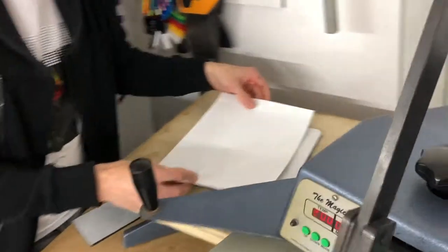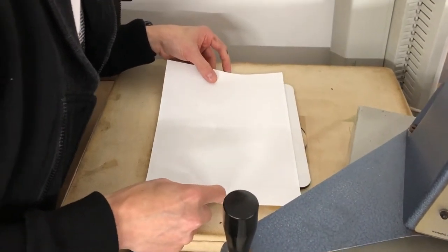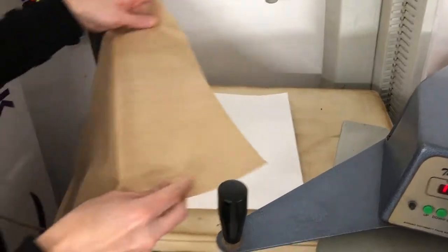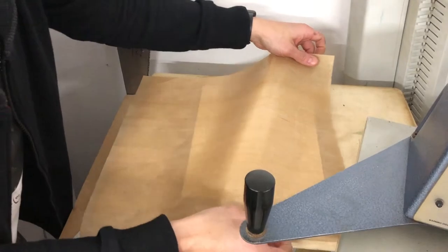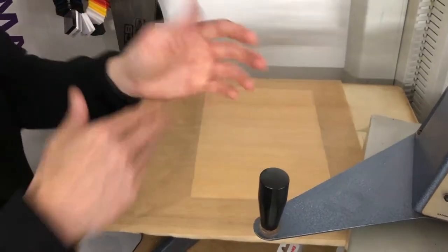So I'm doing it without the tape for the first time. I don't think it needs it, but we'll find out in a minute. Now one sheet of Teflon going over it. Oh, careful. Okay. All right. Let's go for it.